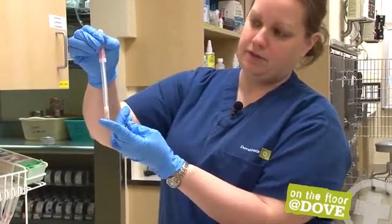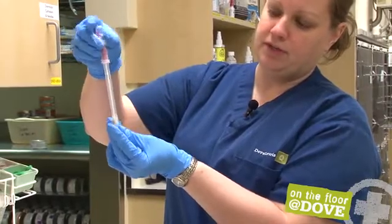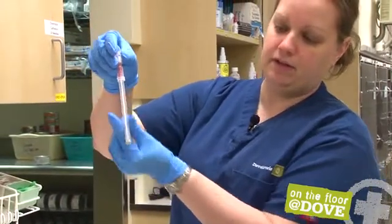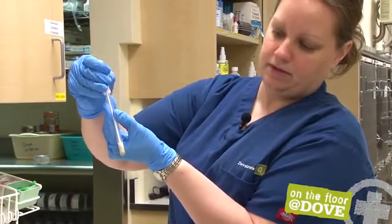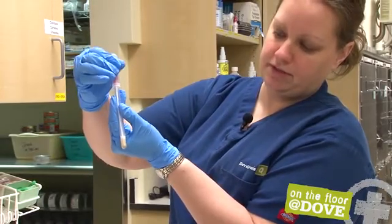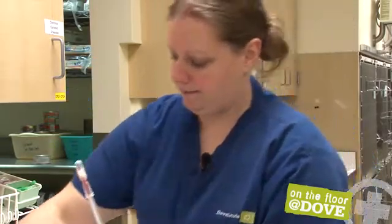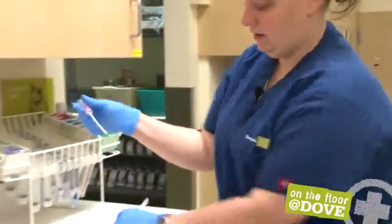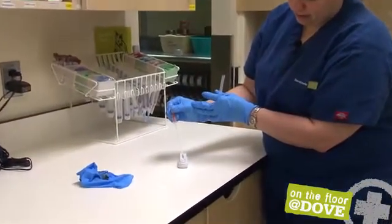Squeeze this three or four times to mix this conjugate with the fecal sample down here at the bottom. Give it three or four good squeezes to mix it up in there, and then squeezing the top, place five drops in the well.